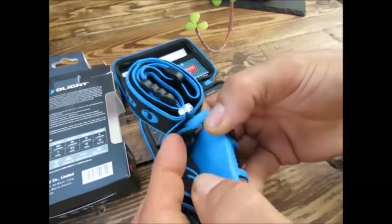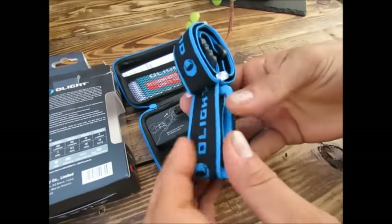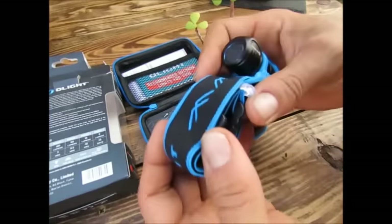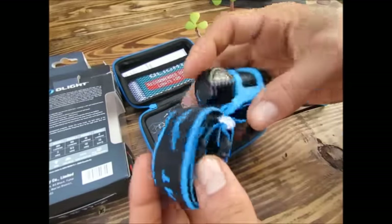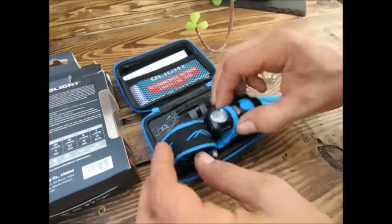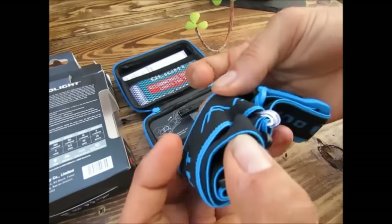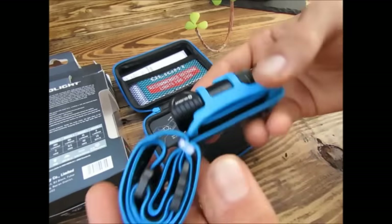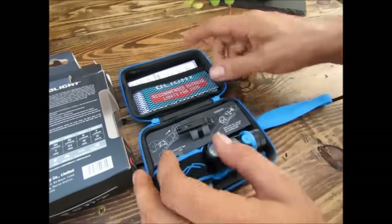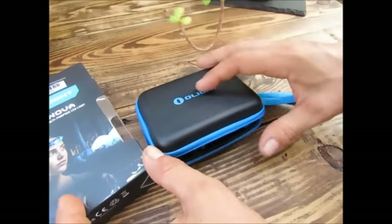On est sur quelque chose de très mou, une platine vraiment sympa en silicone, donc on n'aura pas mal au crâne avec. Un bandeau réglable de couleur bleue, classique, avec le système de serrage standard. Je trouve que c'est pas mal du tout comme petite lampe, ça change un petit peu des grosses lampes.